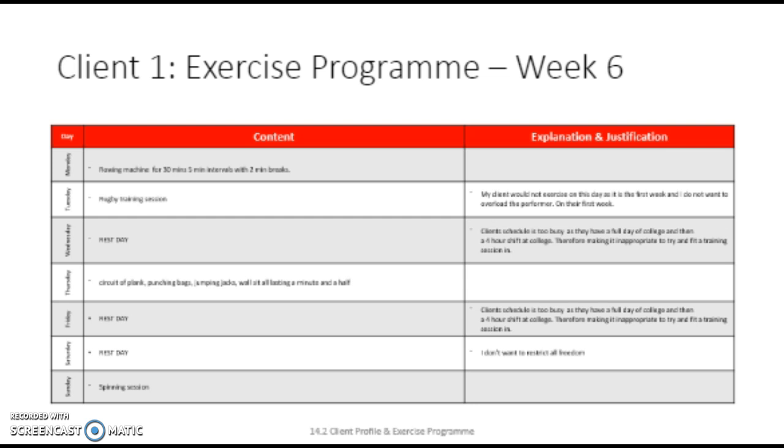This should progress the client and make them work harder. This is targeting his muscular endurance. He should be able to last the extra time as he has been working on muscular endurance for 6 weeks. Before this session occurs, a warm-up needs to be conducted. We would start with a pulse raiser on an exercise bike. We would put on a song that my client enjoys, and my client would do full cycles in time with the beat.